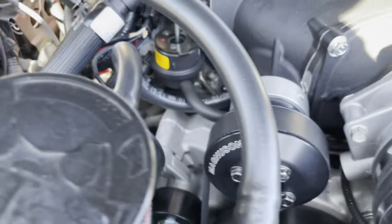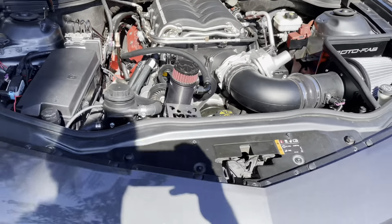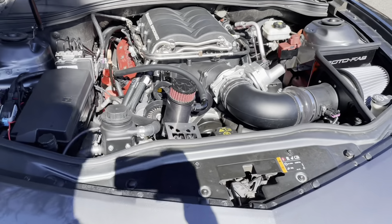Added the flex fuel sensor, so we're going to be tuning with E85 today, so I can run off E85 or regular gasoline.